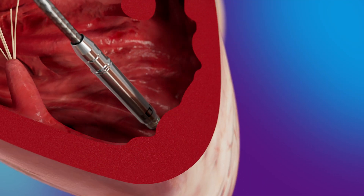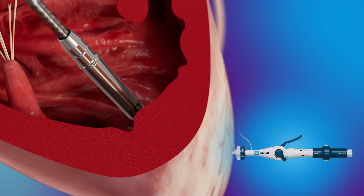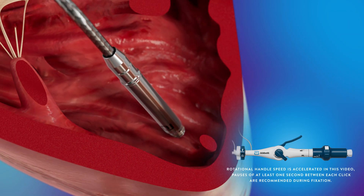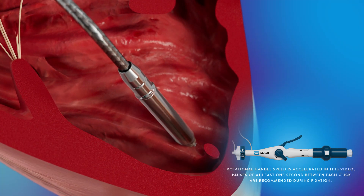Initial capture threshold, R waves, and impedance measurements are performed. If satisfactory measurements are confirmed, fixation begins. The device is rotated one and a half turns to fully fixate it. The device contains a radiopaque chevron that can be seen under fluoroscopy and is used to assess the rotation of the leadless pacemaker.